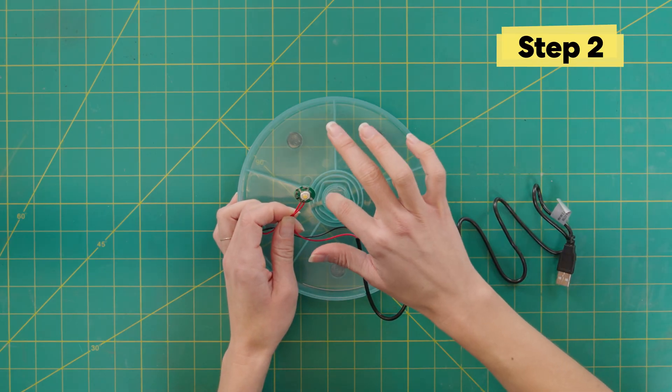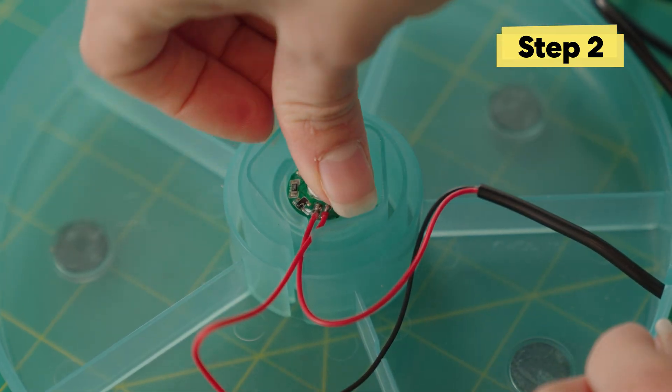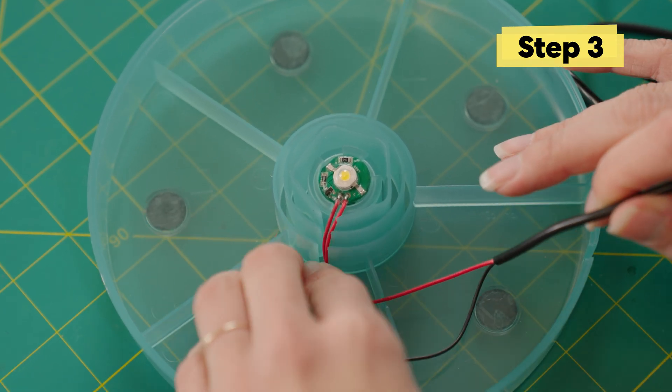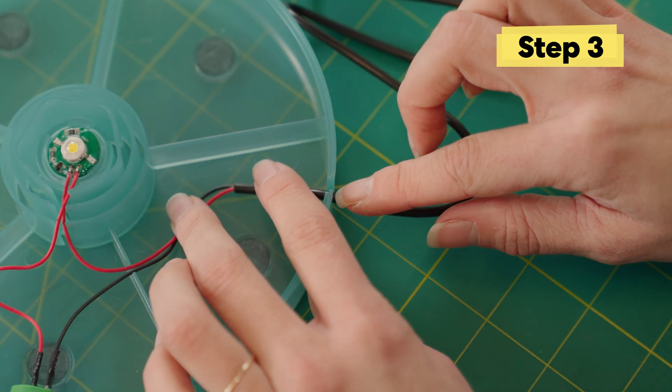Now we're going to press the light into this circle in the center. Line it up and then just press down — it sort of clicks in place. Make sure to push the wires down in between this notch right here and then the cable through this notch.